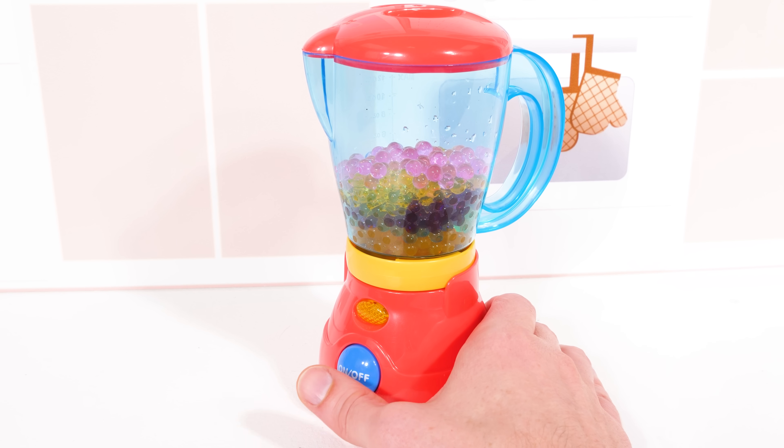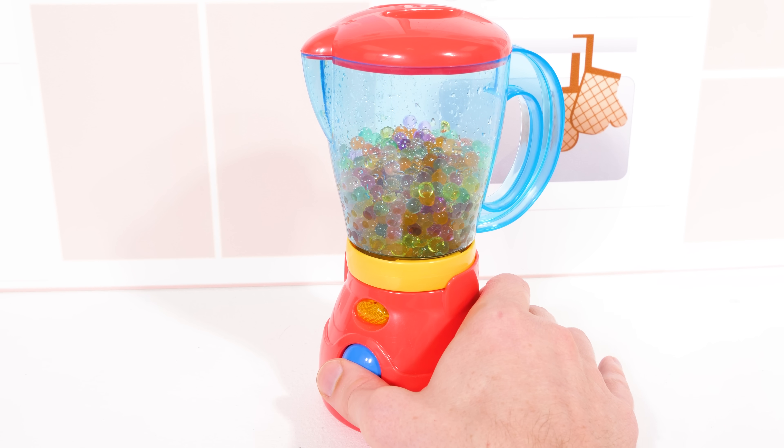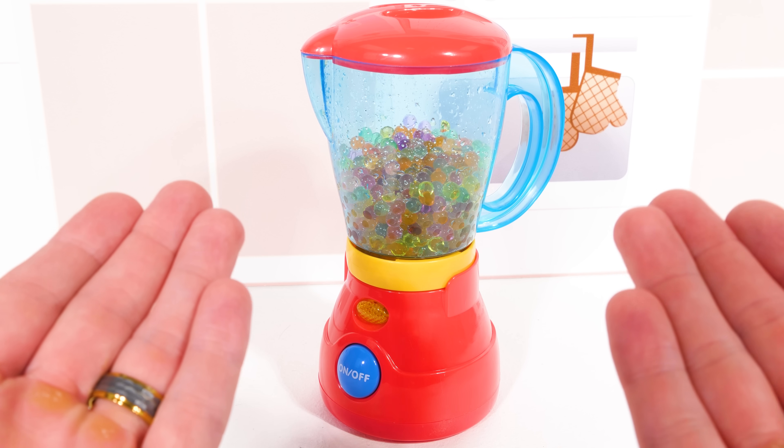Now let's turn the blender on and mix it all up. That's our last fruit dish — now let's get started on some vegetable ones.